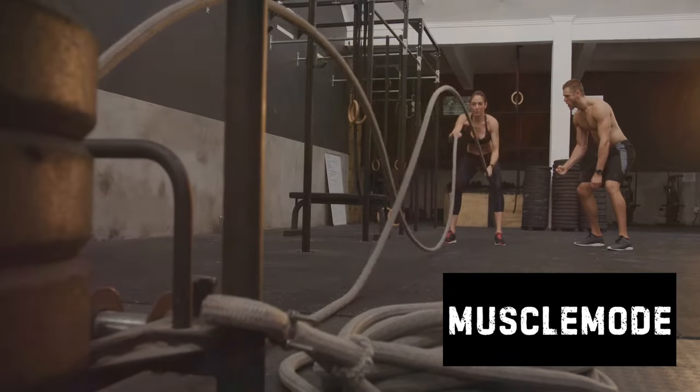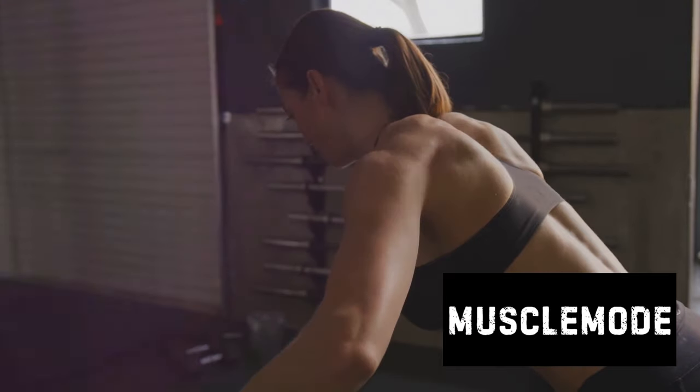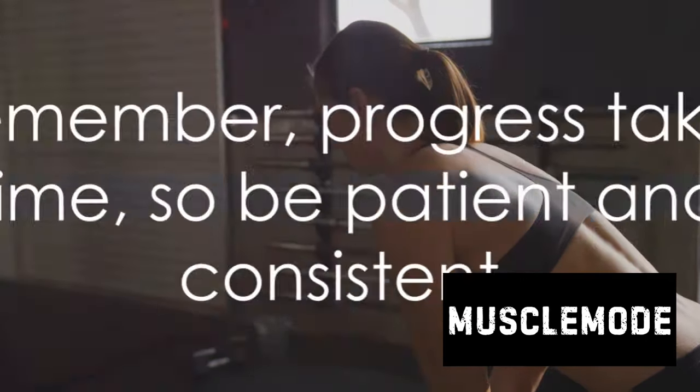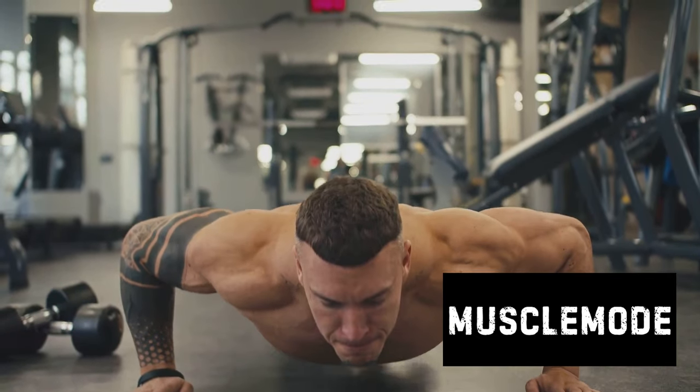You're ready to break from the traditional four sets of 12 and embrace a more effective way of training. Give this new routine a try and share your experiences in the comments below. Remember, progress takes time, so be patient and consistent. And as always, stay strong and keep pushing.